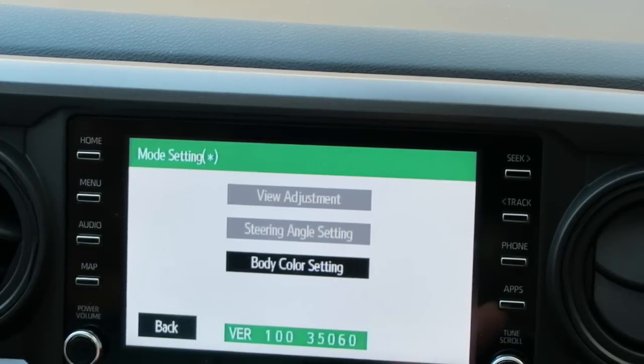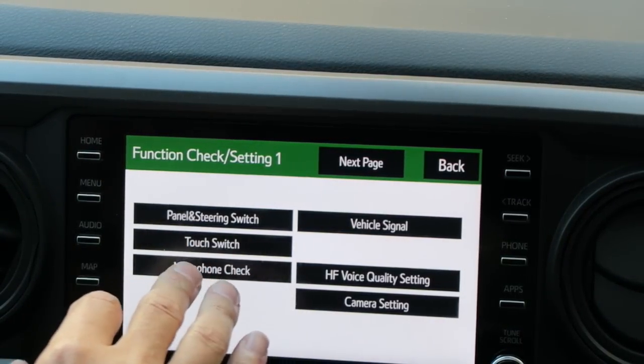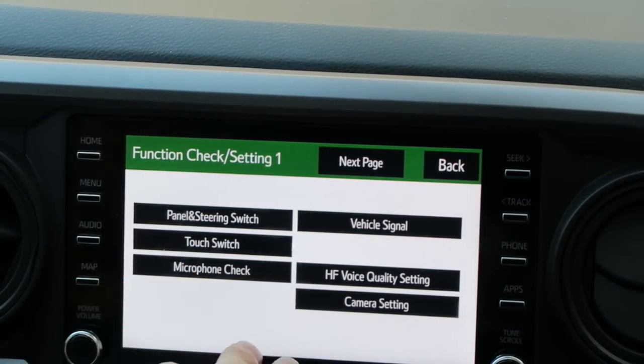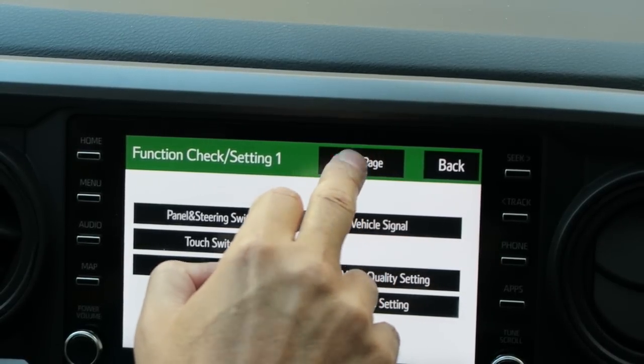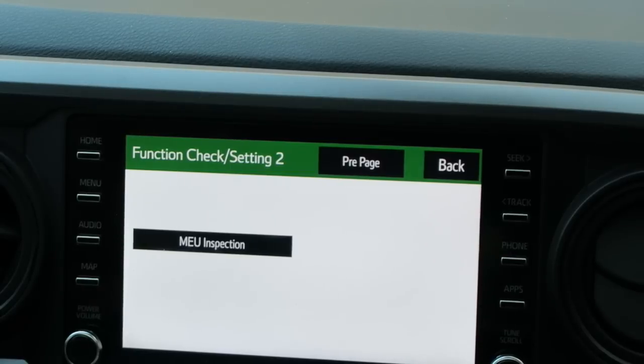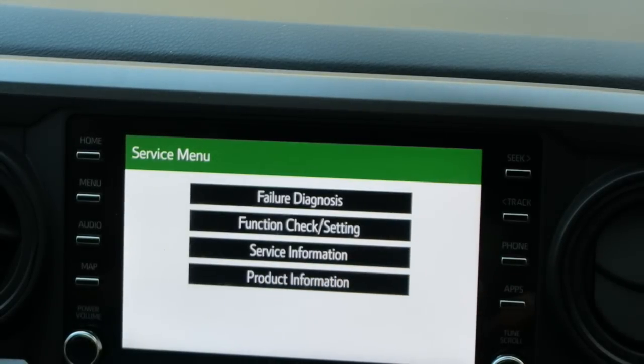And that's it, we're done. The rest of this stuff I'm not sure I want to mess with. Let's see what else we have here — panel and steering switch, touch switch, microphone check, vehicle signal, HF voice quality setting in camera, and then there's a next page: MEU inspection. Let's just go back.